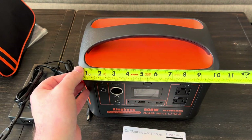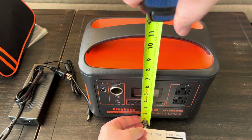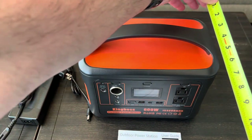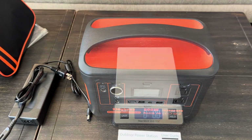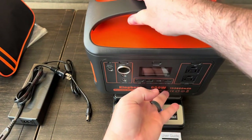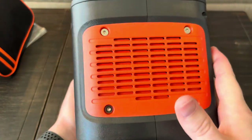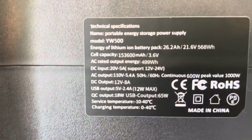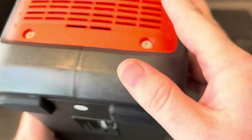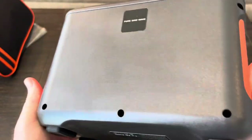Some rough dimensions: it's about 10.5 inches wide, about 7.5 to 7.75 inches tall, and just about 7 inches deep. The thing weighs just over 10 pounds. Going around the unit: there's a cooling fan on one side, rubber feet on the bottom, and nothing on the back other than a small sign telling you that it is a pure sine wave inverter — so that 600 watt inverter is pure sine wave, which is good for all your sensitive electronics and computers.